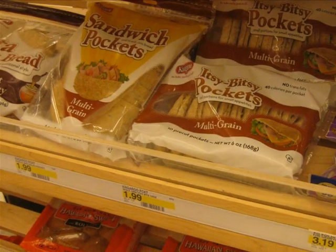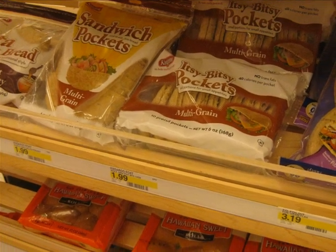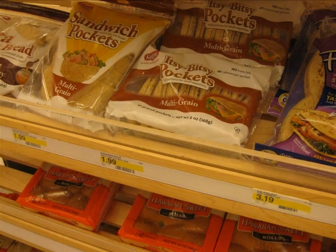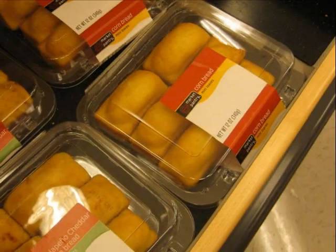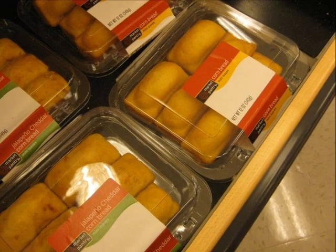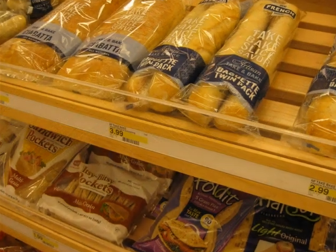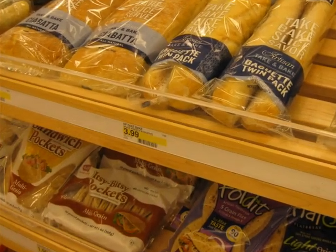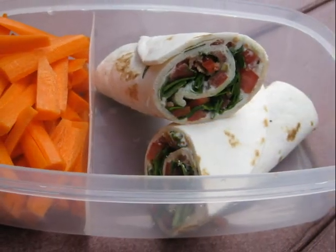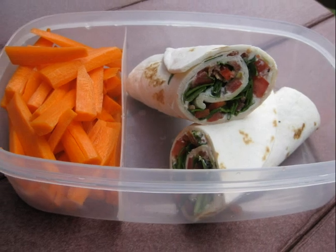Whole grains are a good source of long-term energy. With such an abundance of different breads to choose from, there is no need to stick to the same type every day. Experiment with various varieties such as pita breads, flat breads, bagels, rolls, ciabatta, and baguettes, and breads made with different types of flour such as sourdough, whole wheat, or rye. Wraps are a great idea for lunches — cover soft tortillas with any manner of filling and then roll them up.